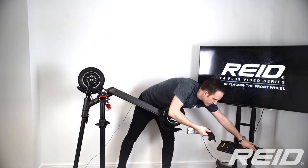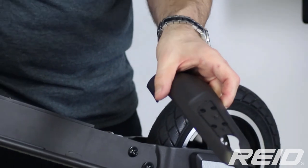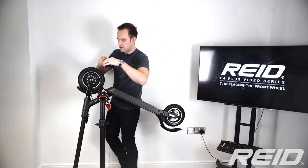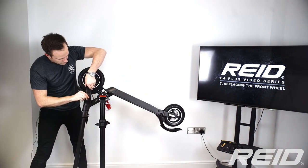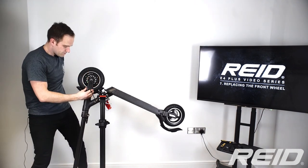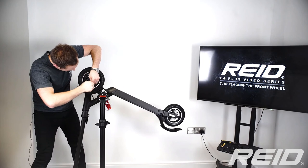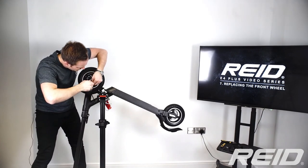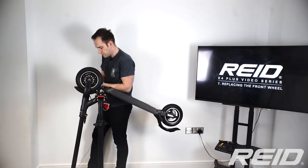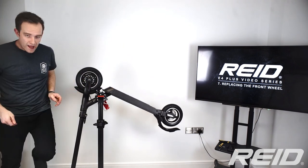Then we need to put the fairing back on, and remember the wire has to sit within the fairing channel. Before fitting, make sure you get the right fairing piece for each side — the drive side with the wire has a channel for the wire, and the other side does not. Then put on those last two bits of fairing.